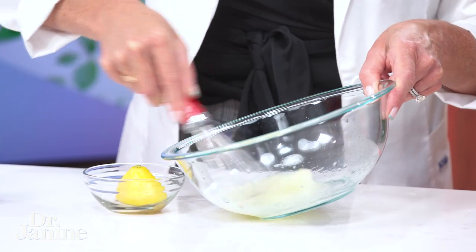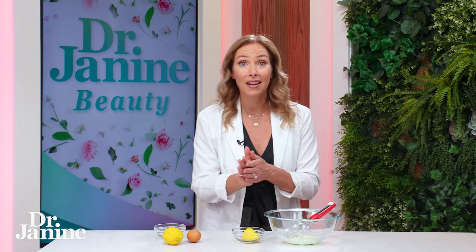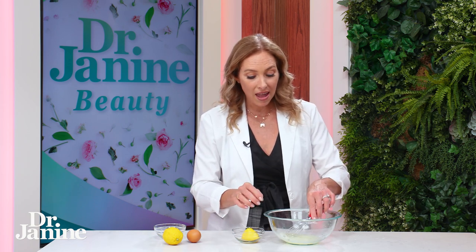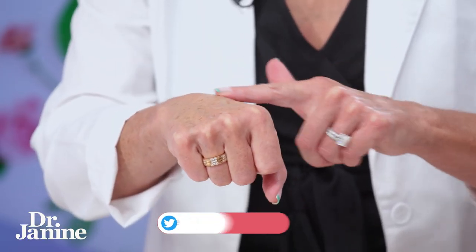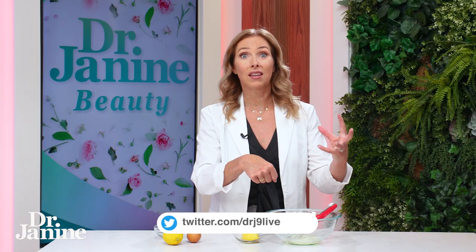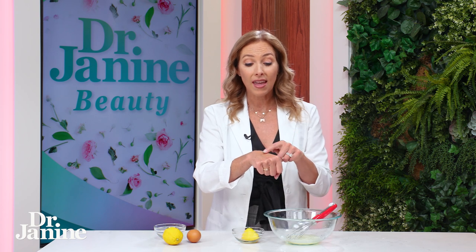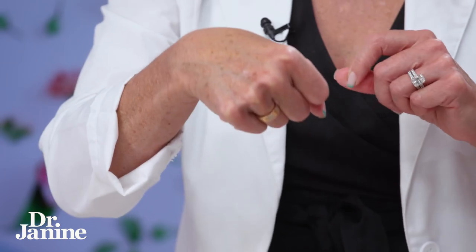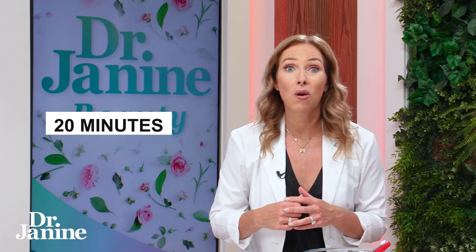Apply that to your freshly cleaned skin. I like to do it closer to bedtime. Just by applying it to the skin, you'll actually see it harden over time. The lemon juice acts like an astringent, helping to tighten up the look of those pores, and the egg white has a hardening effect on the skin. Leave this on for about 20 minutes, then rinse it away with some warm water.